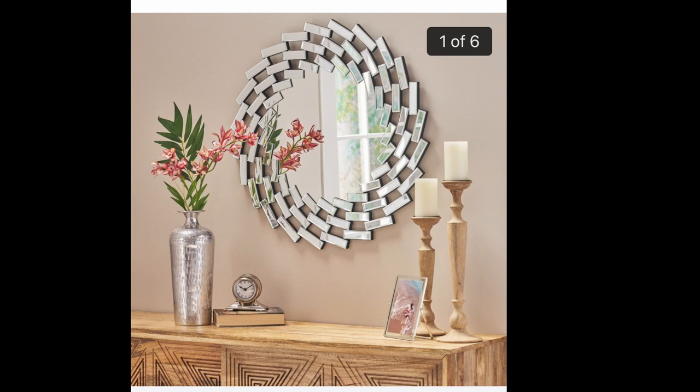Hey guys, welcome back to my channel, it's Tresha. I have been really enjoying making wall art lately. I don't know what it is, but here is another piece that I was inspired by. I found this on Overstock.com and I want to make something similar — it's going to be a tad bit different but similar.